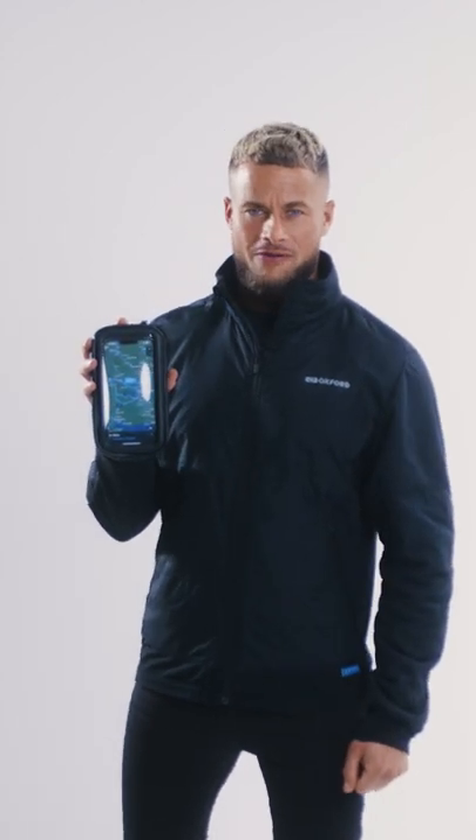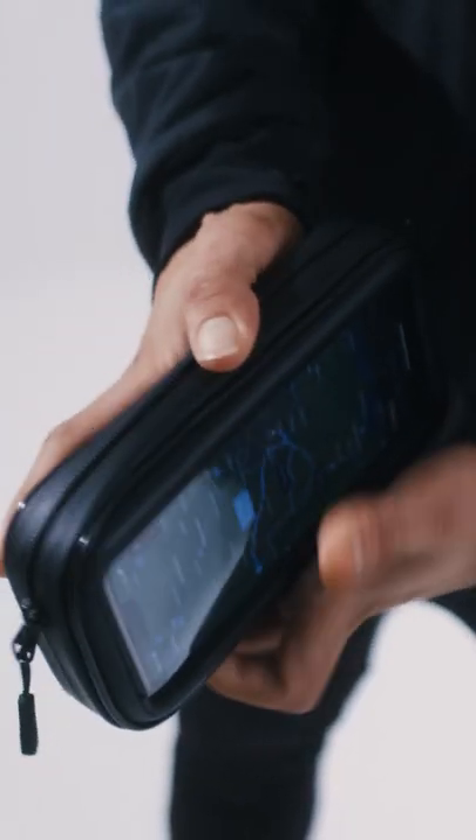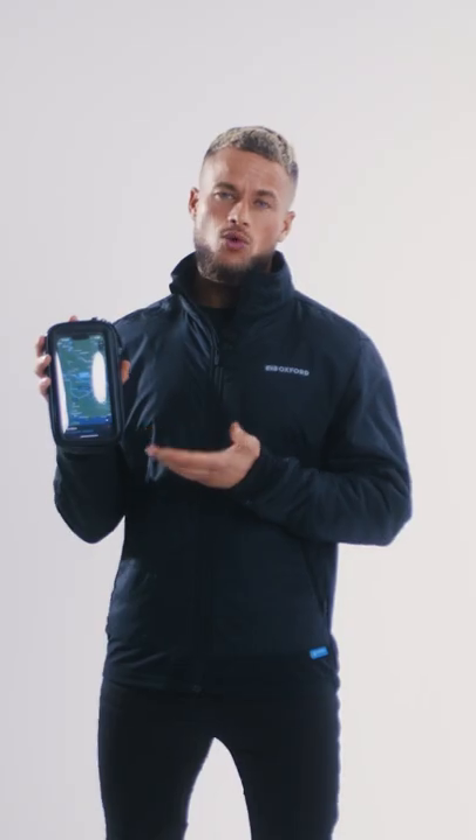Welcome to the Clicker Universal Phone Case, the latest addition to the Clicker range. This is perfect to protect your phone in all elements, and what's great about it is the large touch screen which is compatible with any phone, the fact that it also works with any Clicker mounts you may have, and also at the base you have a charger port ensuring you can charge your phone whilst keeping it protected.